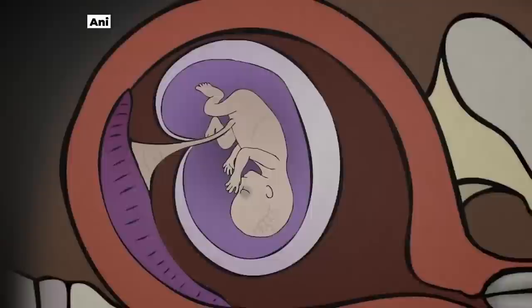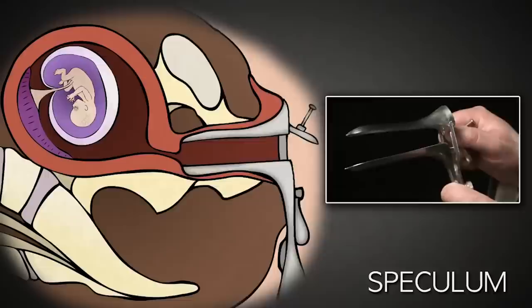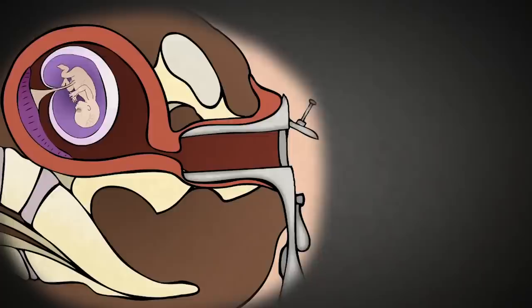After administering anaesthesia, usually a sedative, the abortionist uses a speculum like this. This speculum is placed inside the vagina and then opened using the screw on the side, allowing the abortionist to see the cervix — the entrance to the uterus.